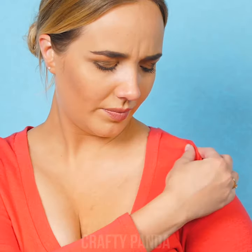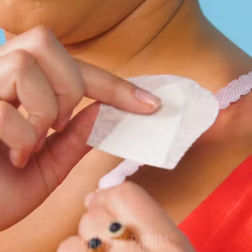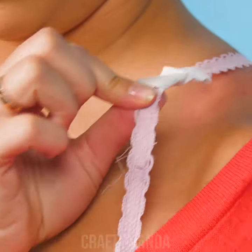All of us women have had that famous bra strap problem. But every girl has a solution stored away! For example, try using your everyday pad. Cut out a medium-sized piece from the whole pad, then put it around the part that hurts. No more sore shoulders!